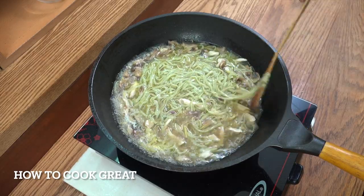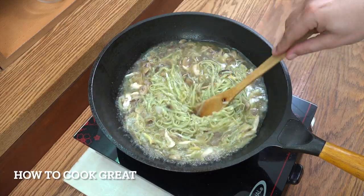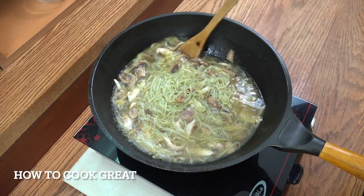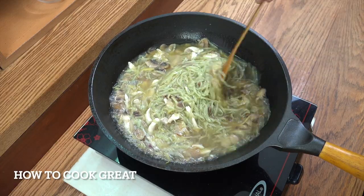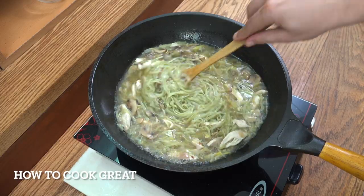What I've just done is added my noodles — that was 100 grams of dried noodles, cooked. You can use any noodles you want. You could even use spaghetti if you don't have any Chinese or Asian type noodles. We're going to let this go for about another three minutes on a really high heat. We're nearly done.